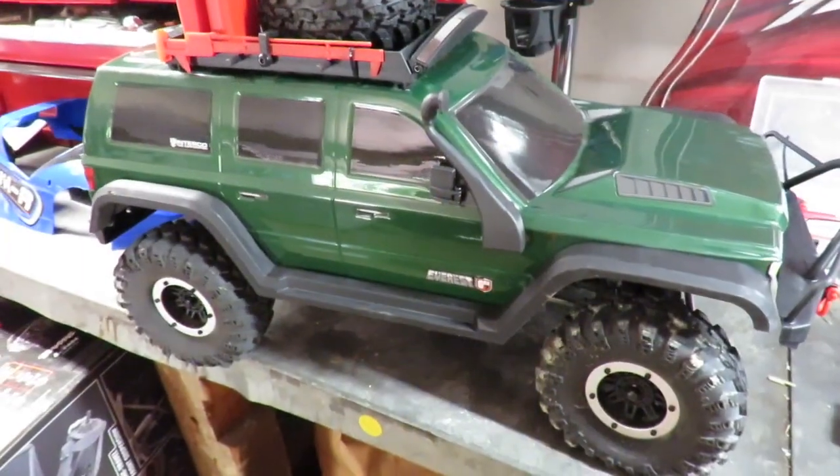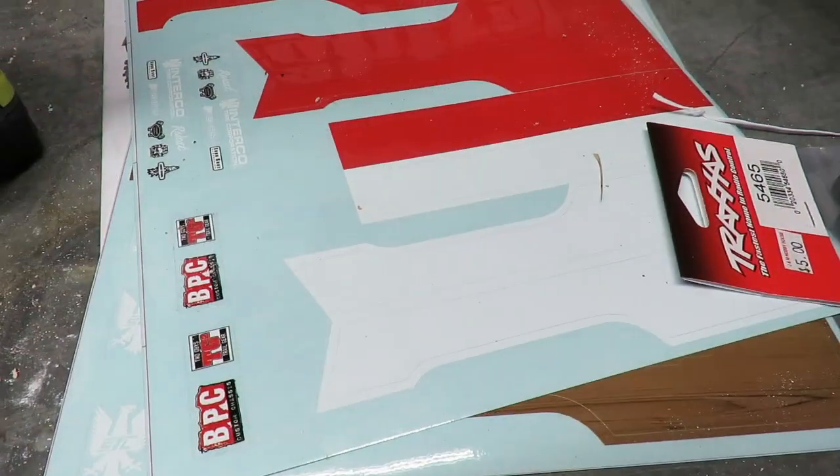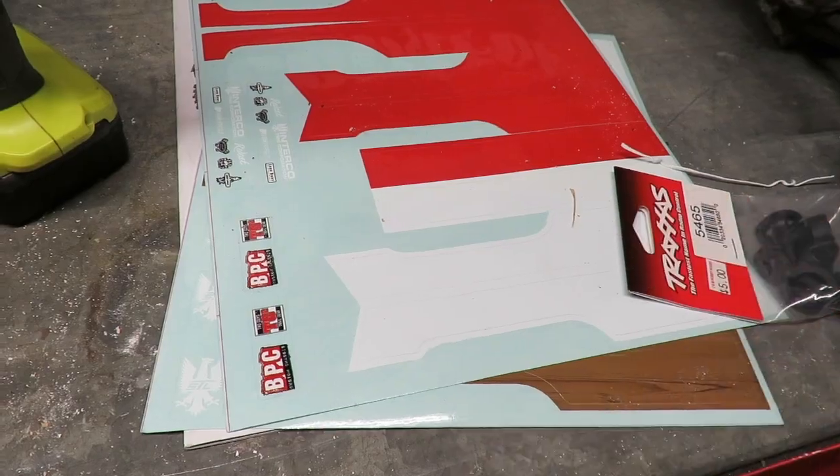Next up, just a nice-to-do project — my Redcat Everest Gen 7 Pro. I've been talking about it for weeks, and I am finally fitting the white stickers over this July 4th holiday weekend.